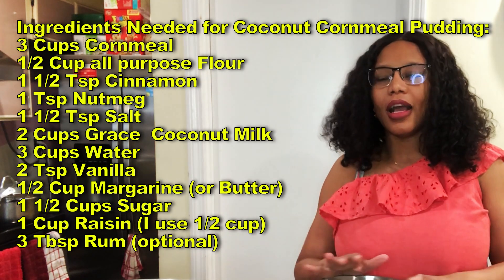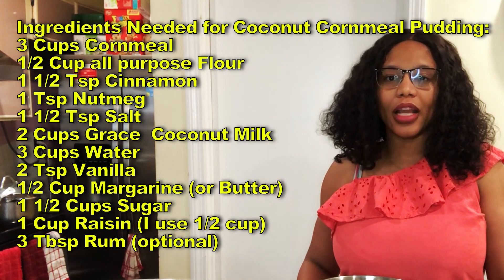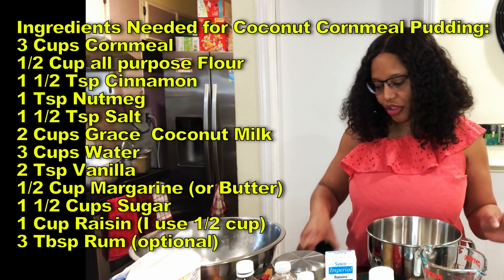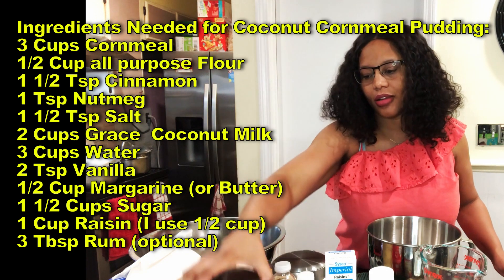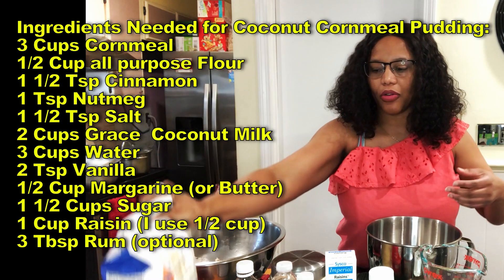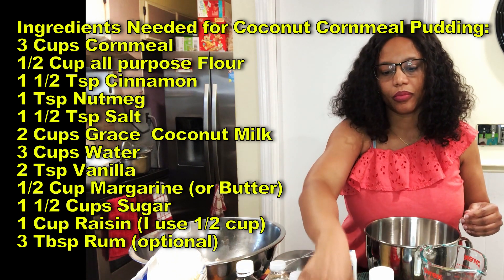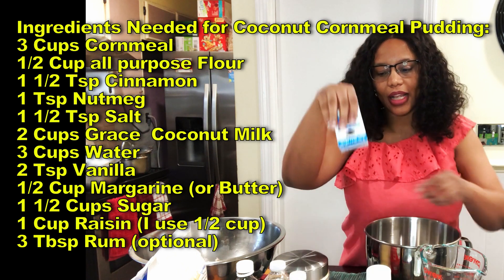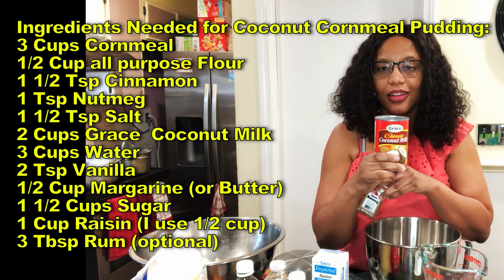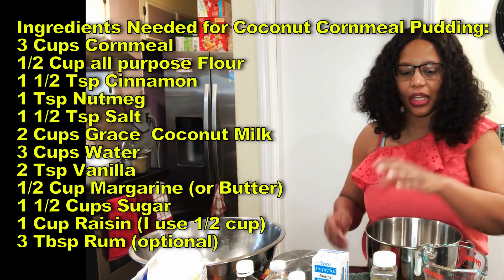I have a tendency to throw a few things in there for my own little spin on it, so just stay tuned. I want to let you know what I'm going to be using today — measuring cups, sugar, cornmeal, all-purpose flour, vanilla, water, cinnamon, nutmeg, raisins, salt, and Grace coconut milk.